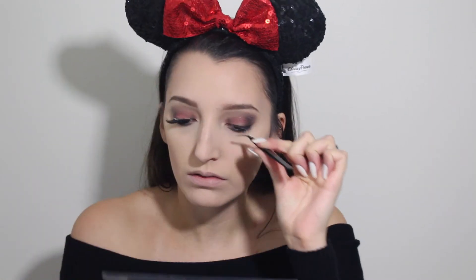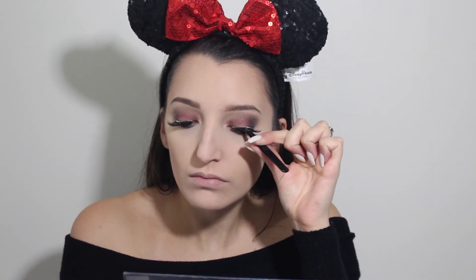I decided to do my eyebrows and put black liner into my waterline off-camera. I also applied my lashes, which are the Ardell Faux Mink lashes in number 810. Then for my lips I was using the NYX Buttercream Gloss in Cranberry Pie, which I think gave the perfect finish.